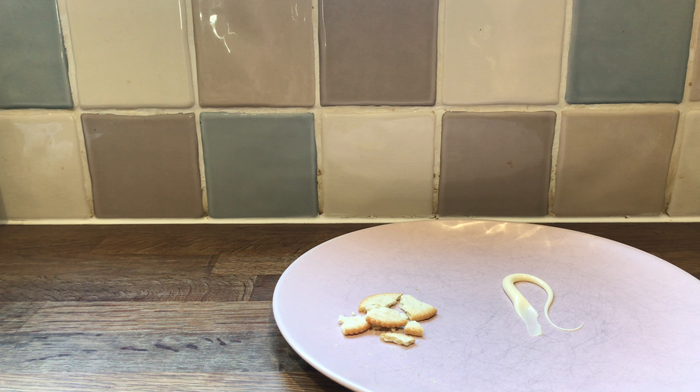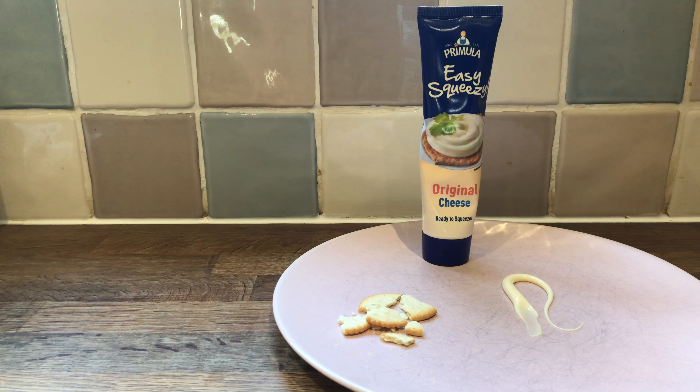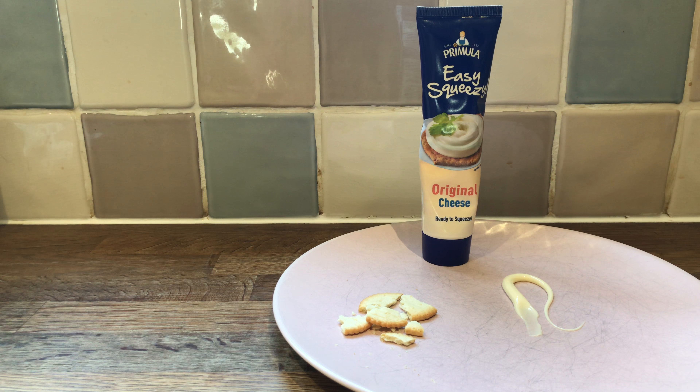I still would recommend, you know, going out and buying real cheese. Who needs this? Who needs cheese in a bloody tube? Mind blown.